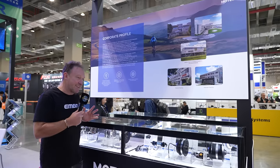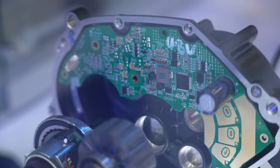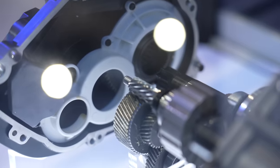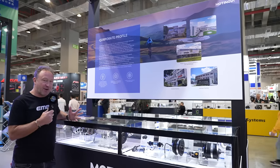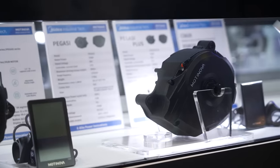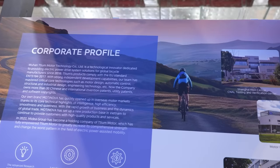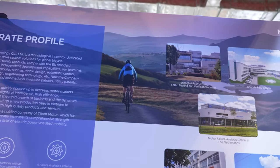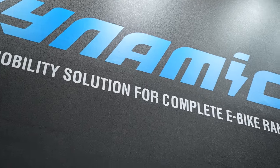We talk about Bosch, Brose, Shimano, Yamaha, and TQ on a weekly basis, but there's another world out there which becomes clear at a bike show. This is Motonova — they've got a whole range of mid drives from 75 newton meters up to 120 newton meters. What also blows my mind is that they've chosen Wales as a backdrop to showcase their motors.